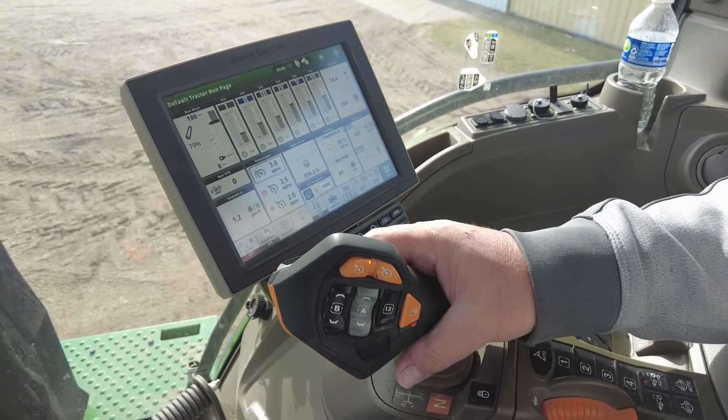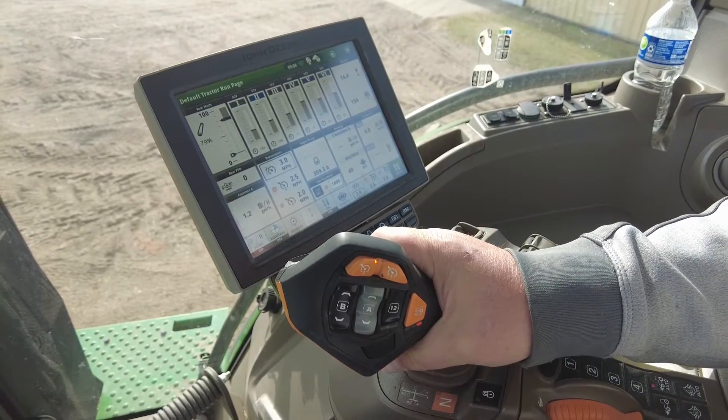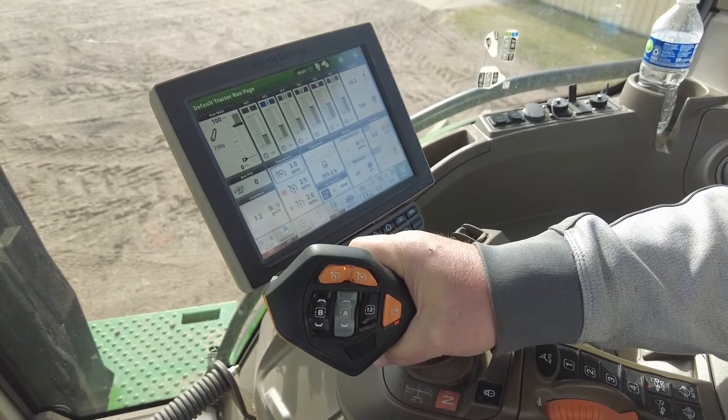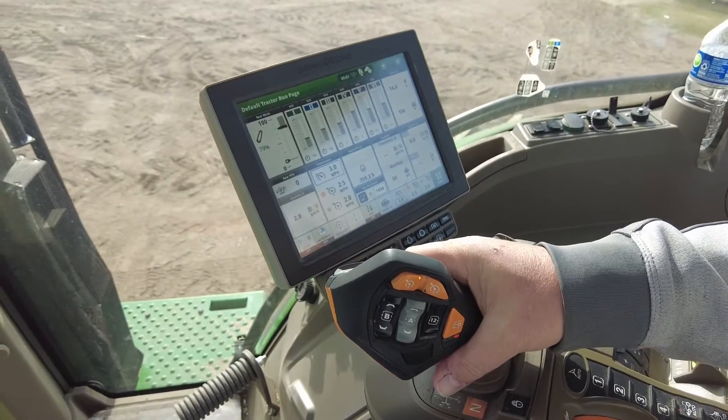The other function that a lot of users forget about is the detent position. When we apply our trigger and push forward and go to detent, it will take off to our desired set speed.